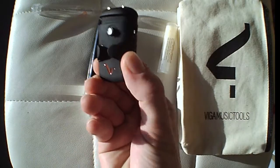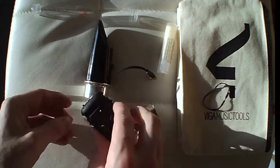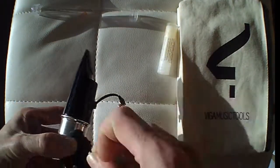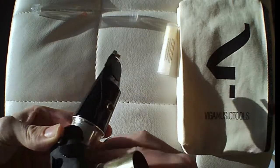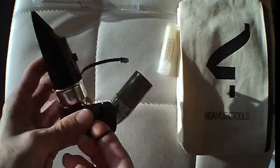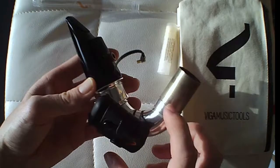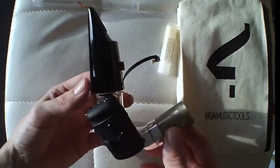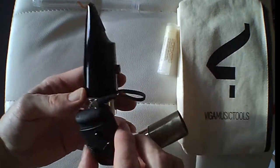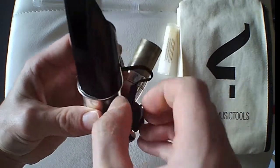Next I'll show you how to put on the preamp — super simple, using these little elastic bands. There are other attachments available, but I think this is the best and simplest way. Then simply plug in the other end of the microphone into the preamp. Nice and simple, done!